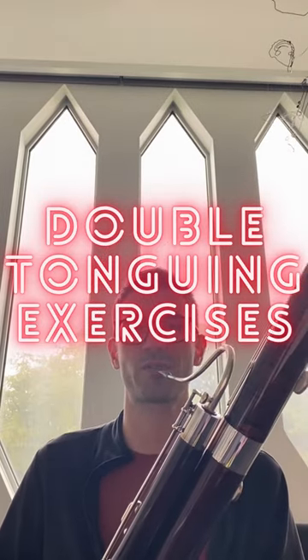All right, so double tonguing — you always want to probably start with legato first. Get your air right. Make sure the ka syllable is crisp. Sometimes it's too dull, so you might tongue it harder. Another thing you can do is play a long note before and then do a few little fast ones. Build up the air pressure.